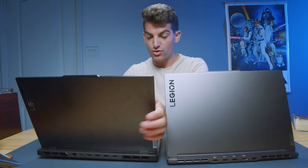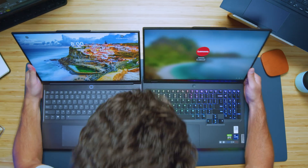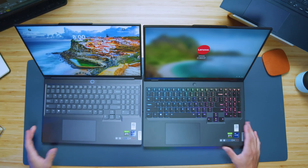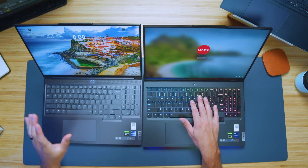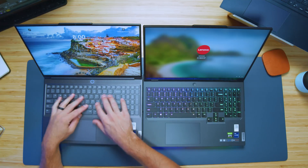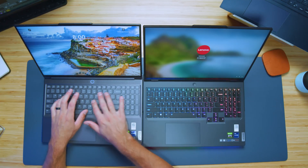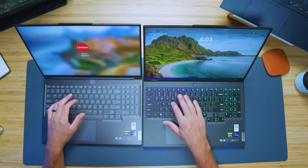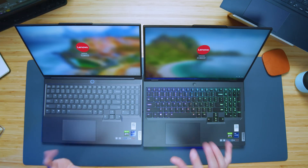Let's check out the keyboards. One thing I really do prefer for the Pro versus the Slim is the keyboard on the Pro. I wish they would have given us this keyboard on the Slim, because this one feels a little more plasticky. The key press is fine — it's more of a medium creep press on the Slim, and more of a medium to long key press on the Pro.